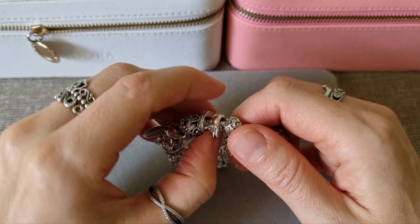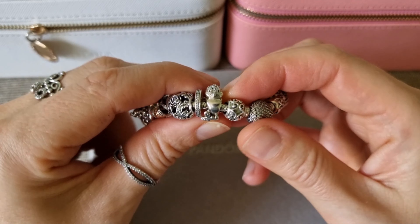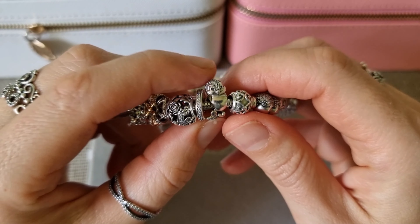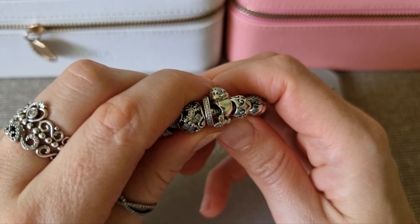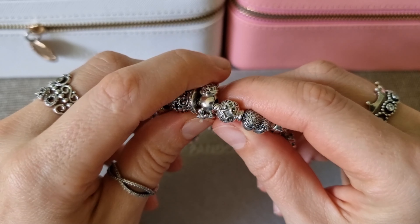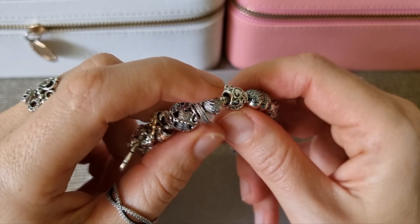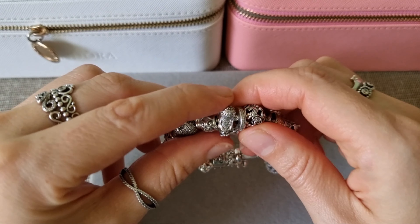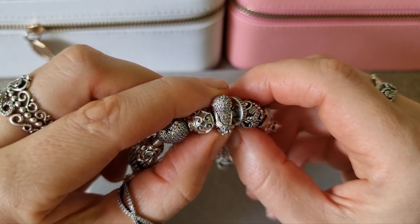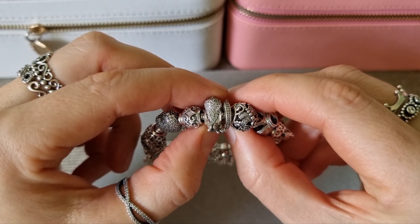The first charm on my bracelet is Disney Snow White's bird. I always love when I look at this bird's face. It's really sparkly. Look at this bird's back — it's full of stitches. Just beautiful.